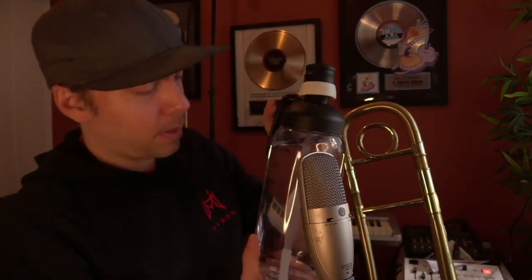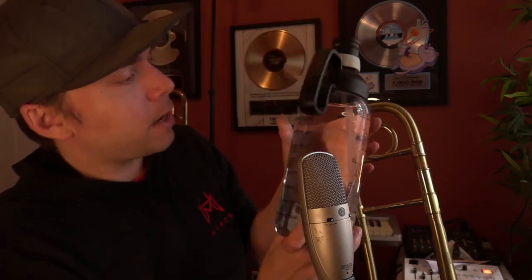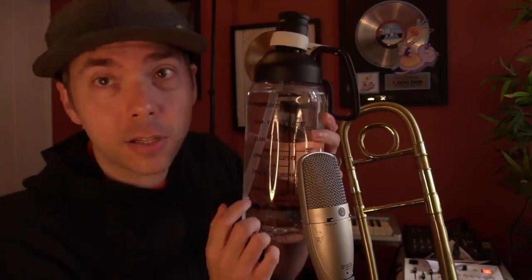I recently got this in my life and it's probably the best investment I've ever gotten. I got this off Amazon and what it does is it tells you exactly when to drink water. I haven't drunk any water today, and I'm going to play a little bit, then drink some water, and play again.